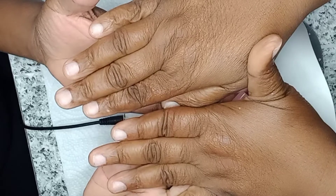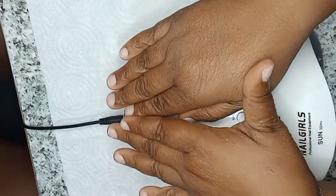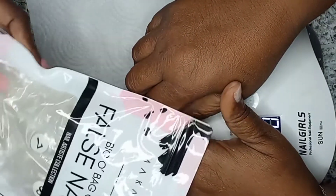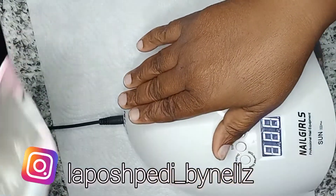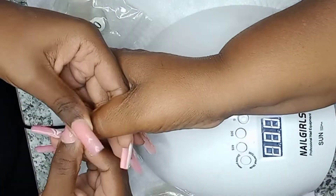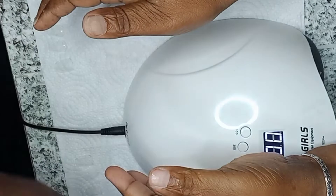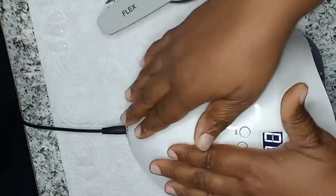I'm showing you how clean her nail bed looks — it's ready for our extension. The first thing I'm going to use is these Full Cover Nail Tips by McCart; this is one of my favorite nail tips. Go ahead and follow me at La Push Peddi. I'm also going to use primer on her nail — the primer just ensures that you get a longer wear with your extension.